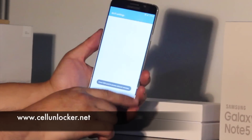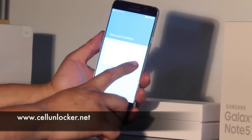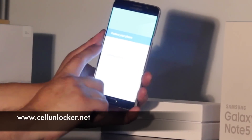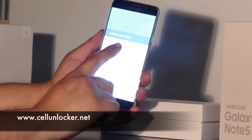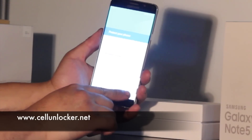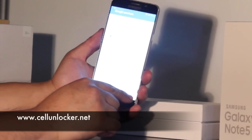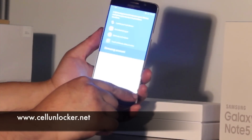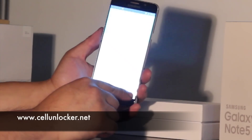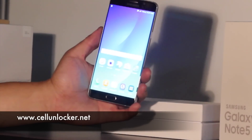So we'll just skip through all of the setup information here. We'll note that it'll allow you to actually put on a new password, a new screen lock. But just for the purpose of this video, we're going to skip that. Once you're finished, you should be able to go to the home screen.